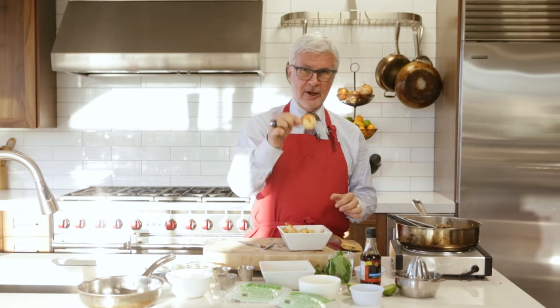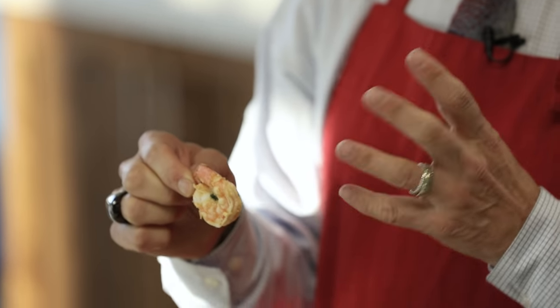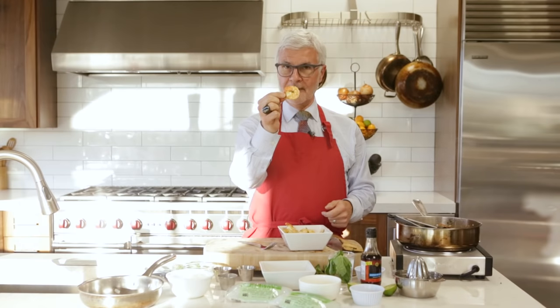Now what about those tails? Those tails are there for a purpose. Number one, they're to hold on to the shrimp, but more importantly, you're supposed to eat them. The tail — the shell of the shrimp — is one of the best lectin-absorbing compounds there are. So eat the whole shrimp. It won't hurt you. It's a little bit crunchy. Bon appétit.